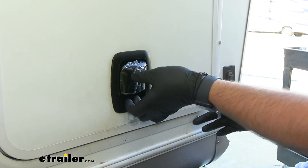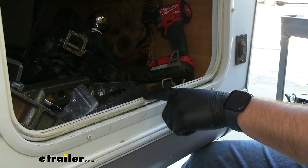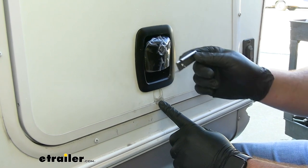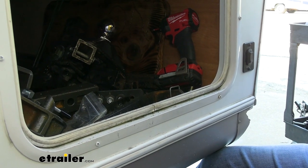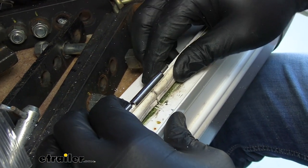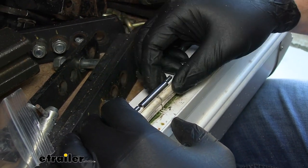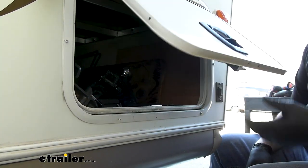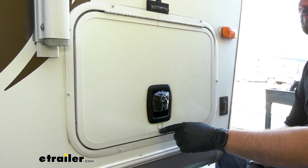Your kit will come with a striker plate. This inside door frame is really thick, so we might be able to just use that as our latching mechanism, but we are going to try to install the striker plate to take out some of this gap. The way it installs is you open up your door and it goes right on the inside of your door just like this. You have two screws in your kit that you'll screw down through this bracket. With that striker plate on, we'll test the door again and we can see it's a much more firm close and it took out all of that play that we had before.